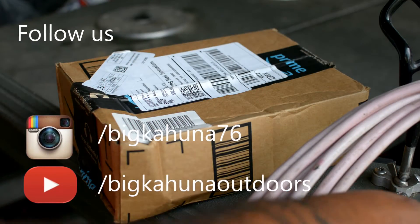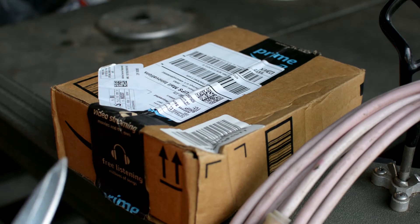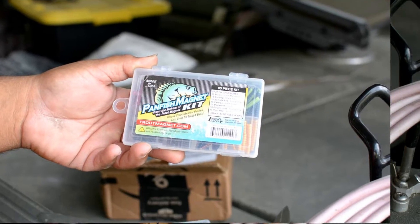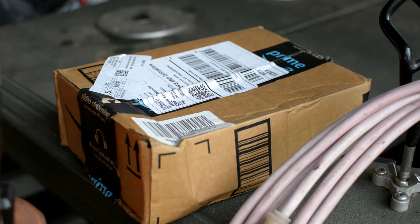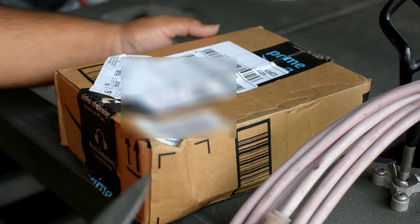What's going on everybody? Big Kahuna with Big Kahuna Outdoors. I ain't been getting no fishing videos up, so I figured I'd do an unboxing video on some fishing lures that I've seen on YouTube. I figured I'd give them a try.